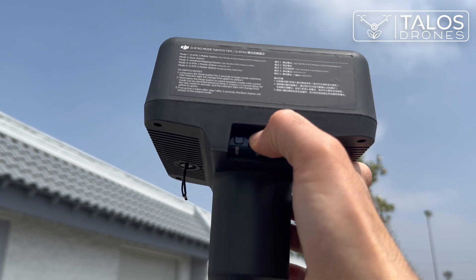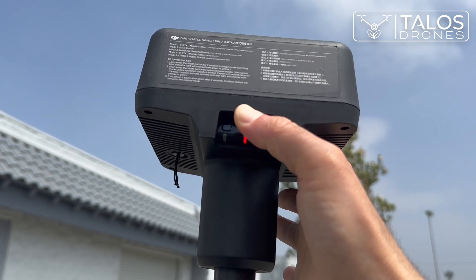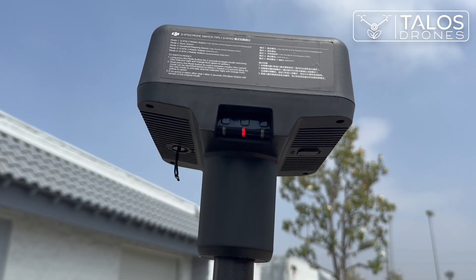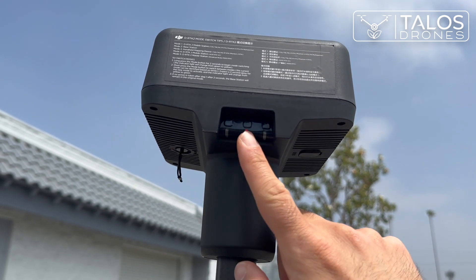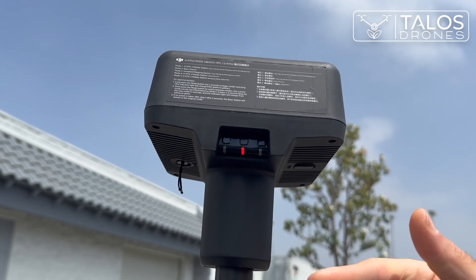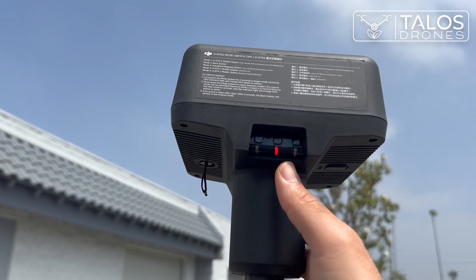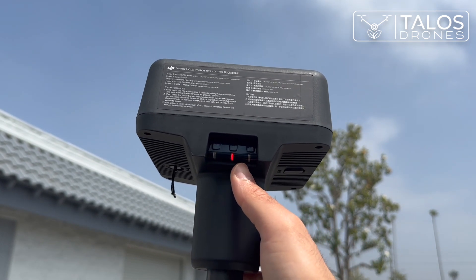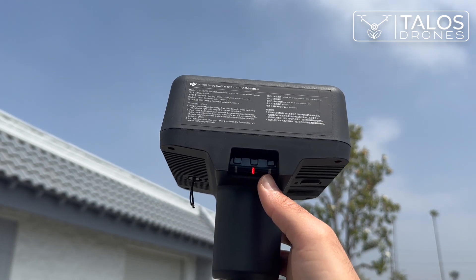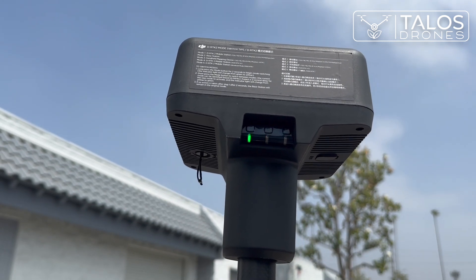First we turn it on by pressing the power button and holding it until the light is red, then we let go of it. When it's red it means that it is not linked to the satellites yet — it's just started. We will wait until this red light turns green and the mode button is blinking green too.